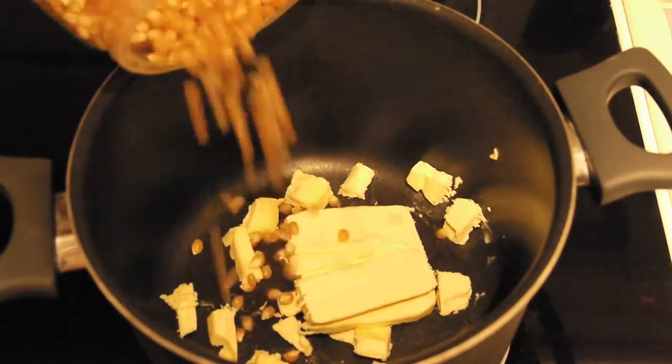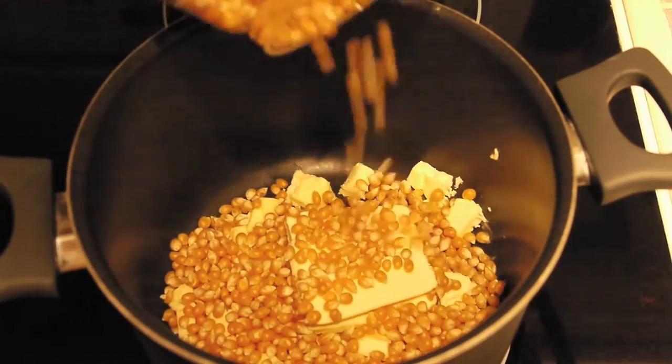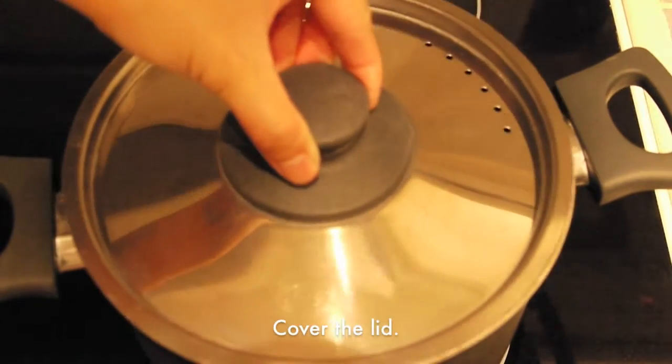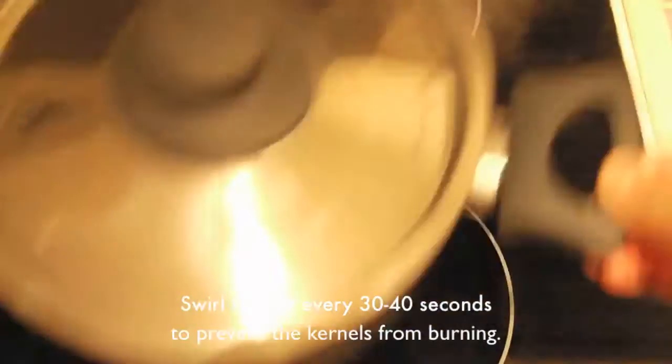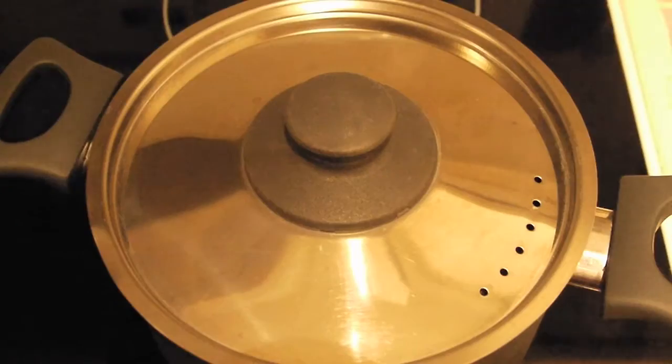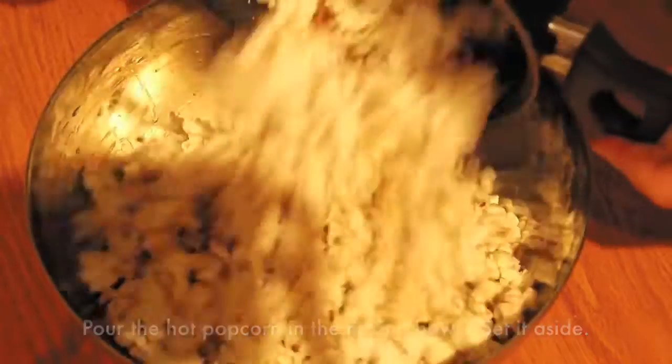In a heavy bottom pot, add the butter and half cup of corn kernel. Cover the lid and cook it over medium-high heat. During that time, swirl the pot every 30 to 40 seconds to prevent the kernel from burning. Then you will hear some pop pop pop sound. Pour the popcorn in the mixing bowl and set it aside.